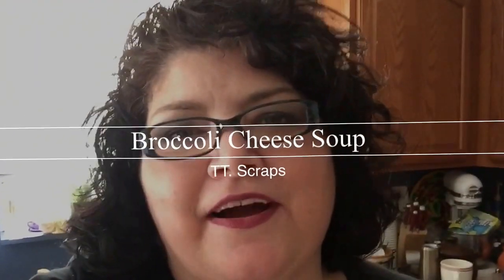Hi everyone, it's Tammy and we are in the kitchen again. Today I'm going to make broccoli cheese soup. I am aware that it is 70 degrees outside but it is always good, so I really have no other reason to make it other than the fact that it's yum-o and it is vegetarian and my daughter is here. So it is Saturday and we just thought we would have a nice soupy dinner and I'm also making some bread.